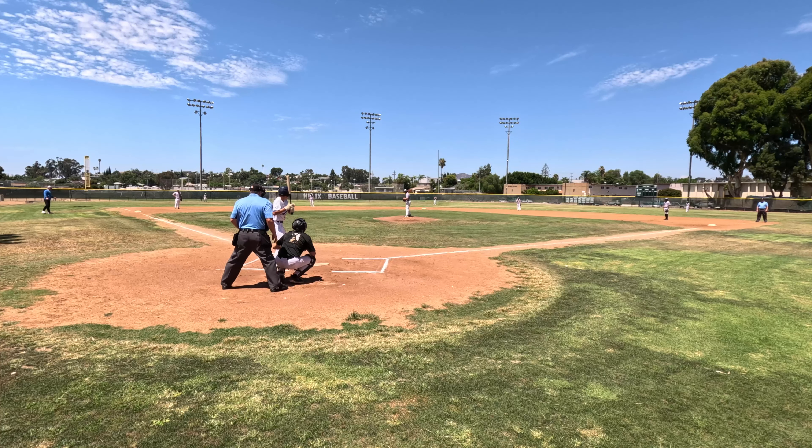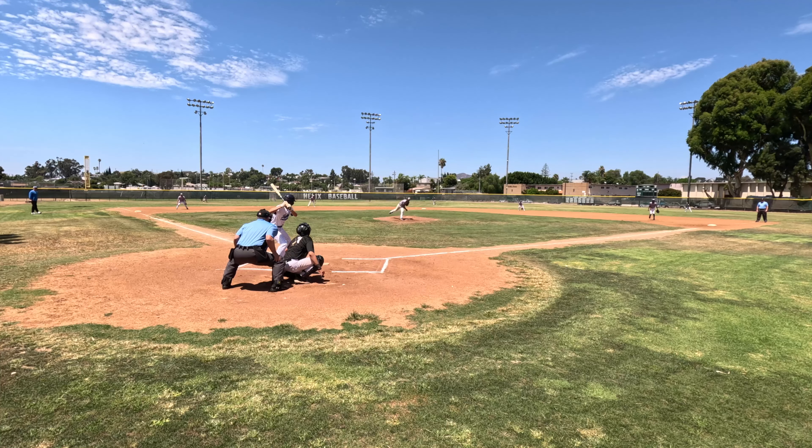This batter got hit by a pitch. It's been my custom to always award bases with my right hand — my power hand.